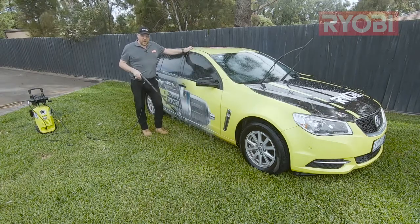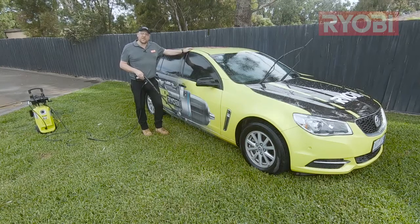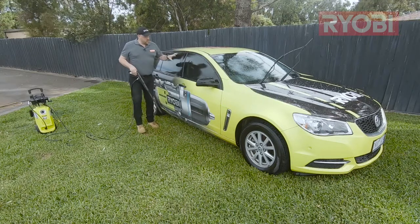When cleaning my car, a pressure washer makes life so much easier, not to mention the amount of money I'm going to save on water. Now, what can make that job even more effective is the dispensing of soap.